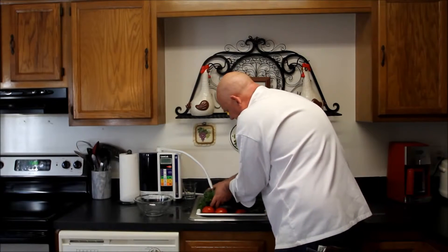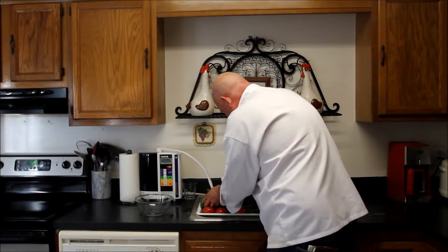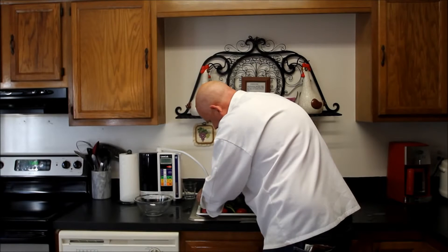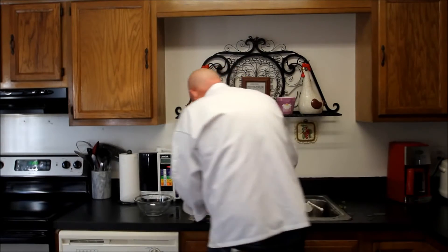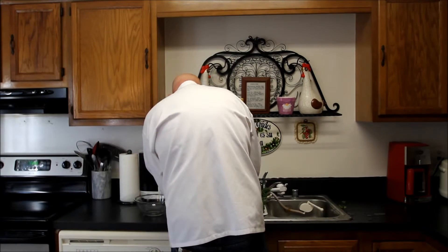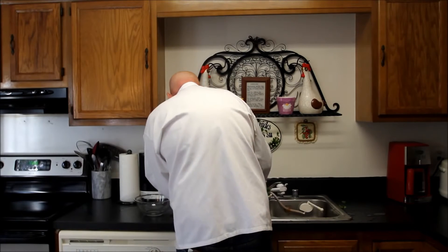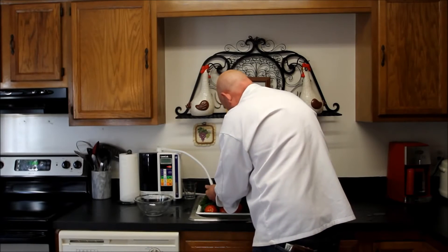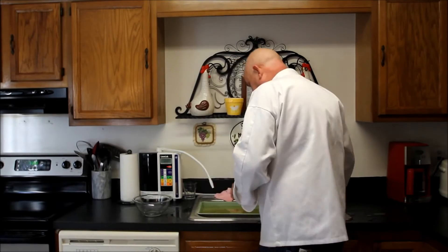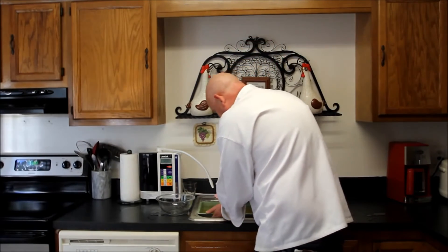Just basically spending about the same amount of time, pressing this out, trying to clean this the best that I possibly can. Taking some of this watercress and just cleaning it, getting any residue off. I'm going to set this aside — about the same amount of cleaning as the first experiment. I'm going to be a little bit more careful this time and pour this water in here without spilling it.